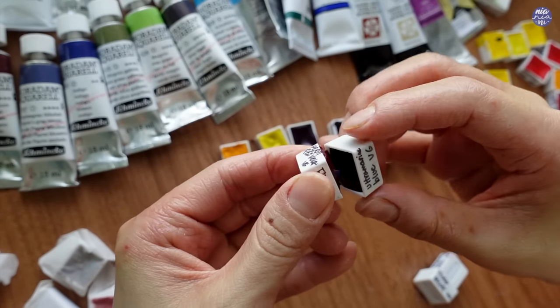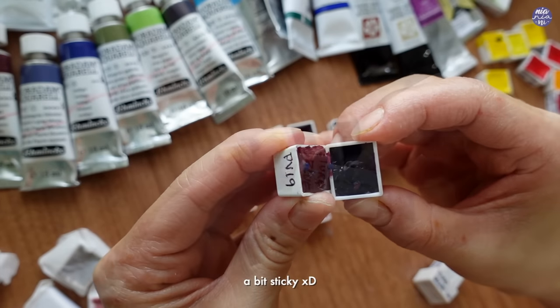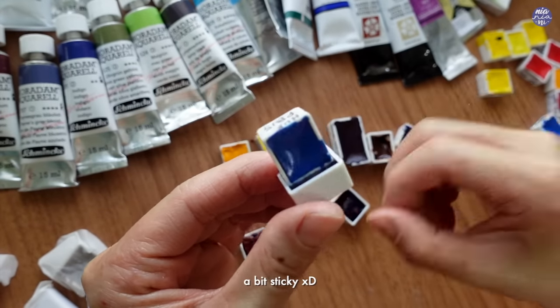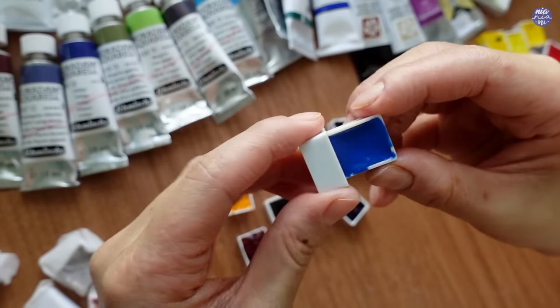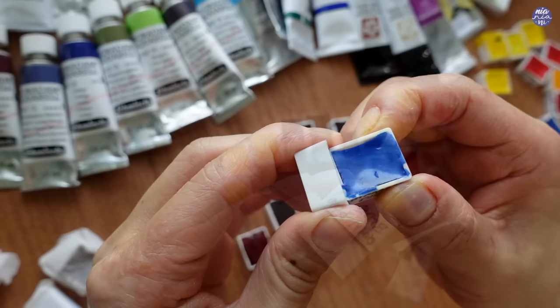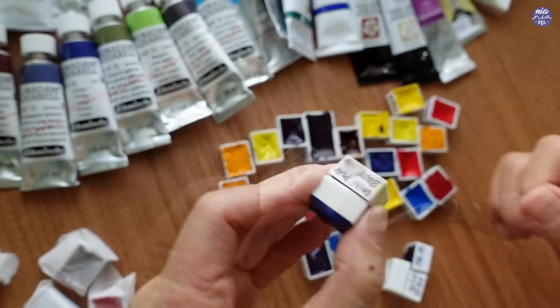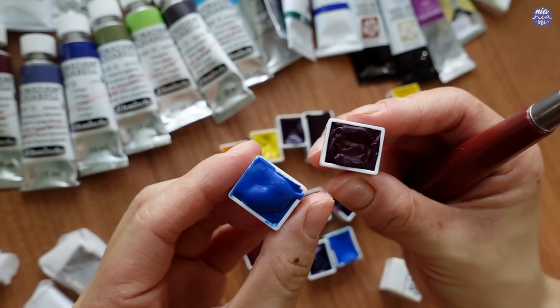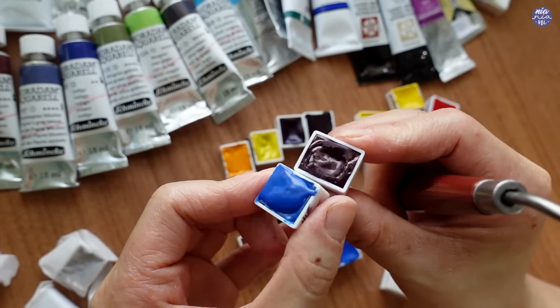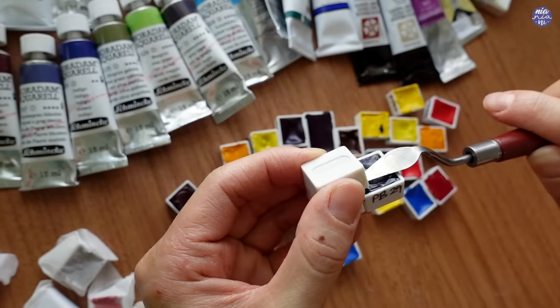Thank you so much for being so thoughtful and attentive. Unfortunately some of the colors were stuck together but I just used my palette knife to separate them and it seemed to work out pretty well. We don't really get a lot of brands in the local art shop that I go to. You'd have to search online but even then there's not much option to choose from, so I'm really curious about some of these textures.